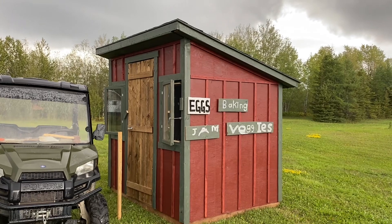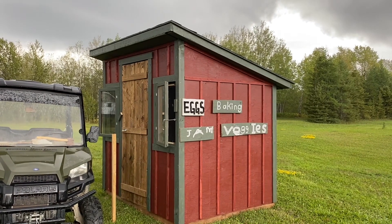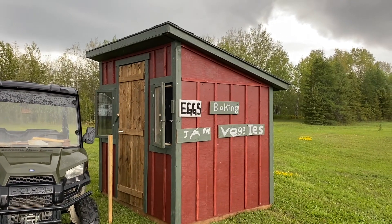There we go. The kids made three of the signs — isn't that beautiful? Open for business.